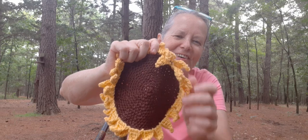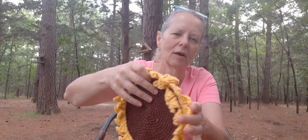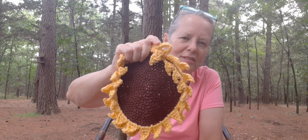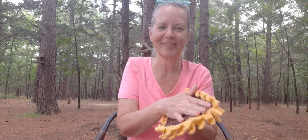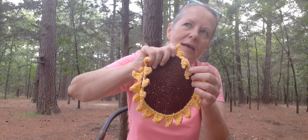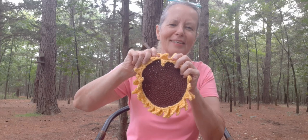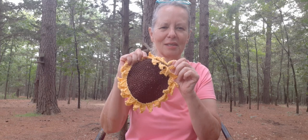I think it turned out really cute. I didn't do two center pieces — she has it where you make two brown center parts to give it more thickness — but I just did one because the person it's going to will use it for display. I can also see this as a dishrag; it'd be really cool. A lot of fun to make. I used a 5mm hook on both of these. I'll put links down below if you guys would like to go check it out and maybe make a sunflower.